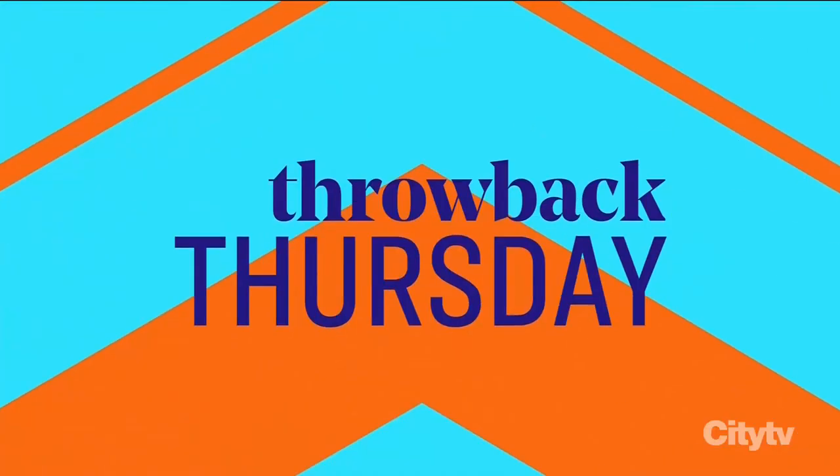Since it's Throwback Thursday, we decided to look back at one of the very first projects she did on CityLine. Hey Sharon, what can you tell us about this project?